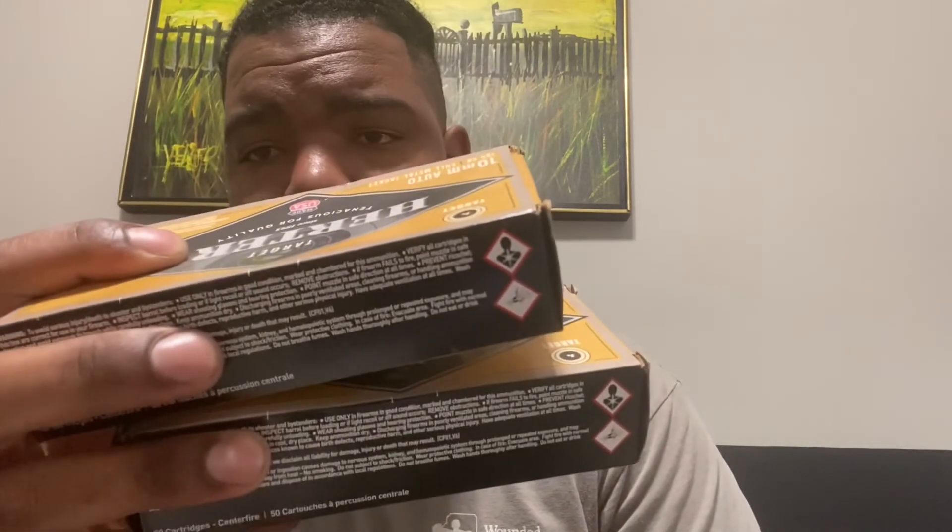Here's how I usually get ammo: I buy a box, like I did these, buy a couple boxes at a time and go shoot. What I do is put these up, and next time I get ready to go shoot, I buy two more boxes. That's how I stock my ammo — it's a good way to do it. I go shoot, and if I don't shoot both boxes up, I come back, put it on the shelf, get ready to go shoot again, and buy more.